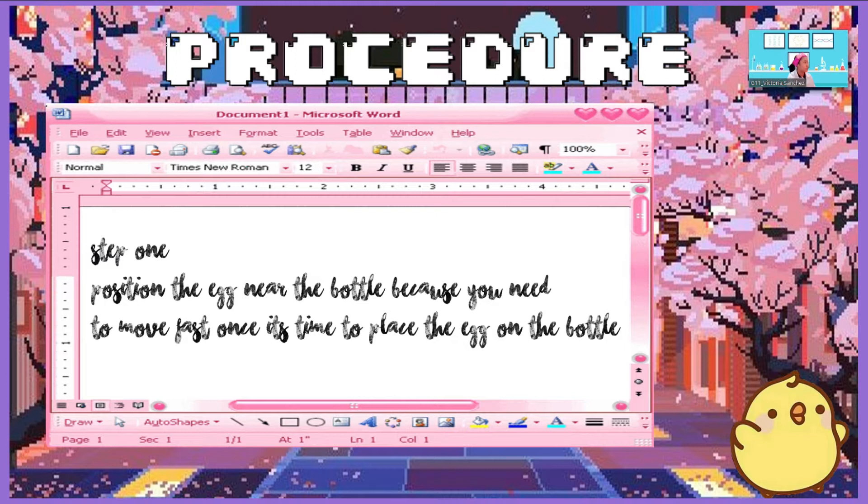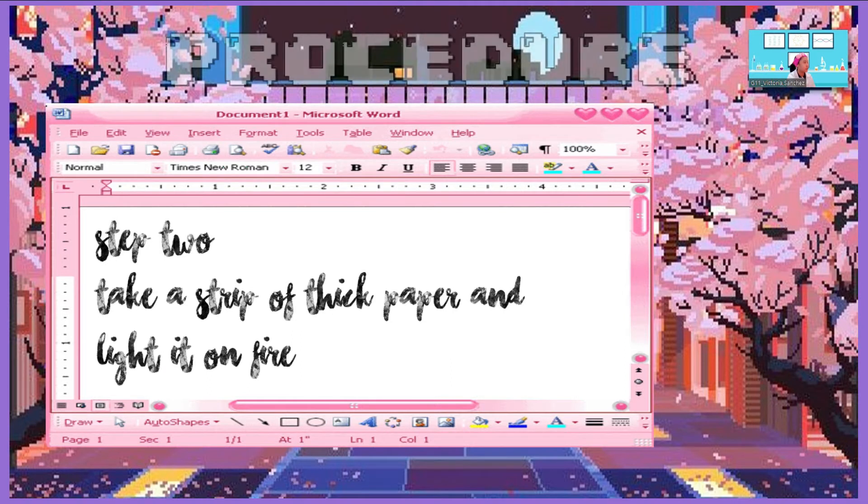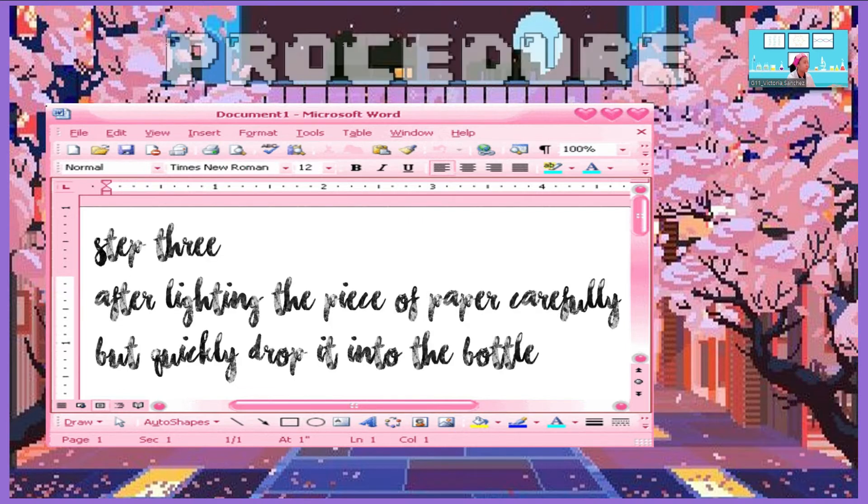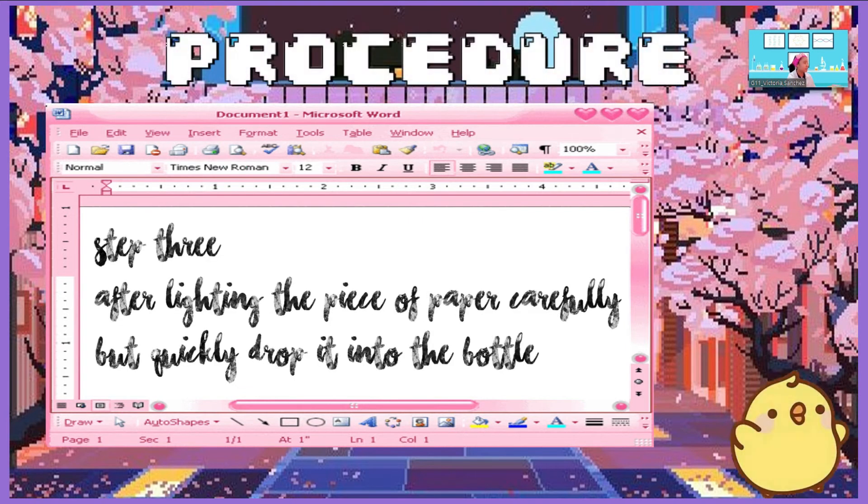Procedure. Step 1: Position the egg near the bottle because you need to move fast once it's time to place the egg on the bottle. Step 2: Take a strip of thick paper and light it on fire. Step 3: After lighting the piece of paper, carefully but quickly drop it into the bottle.